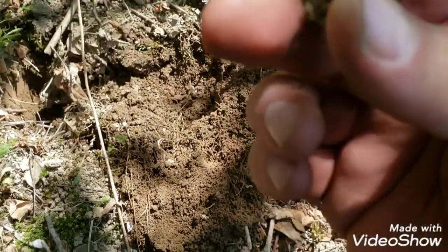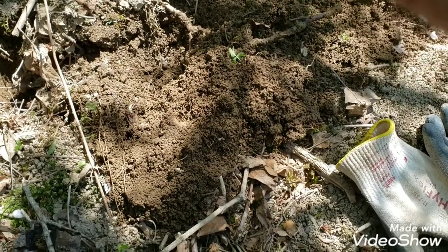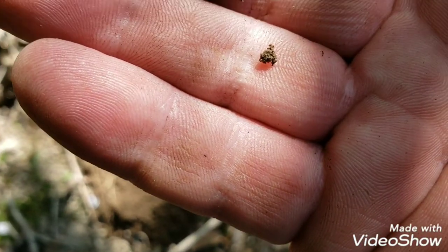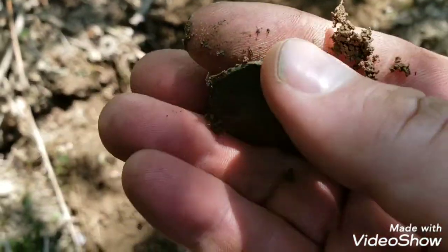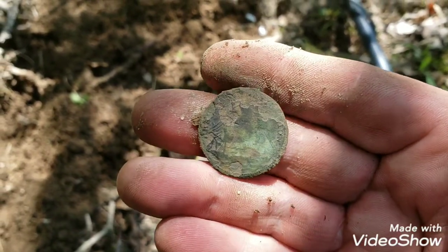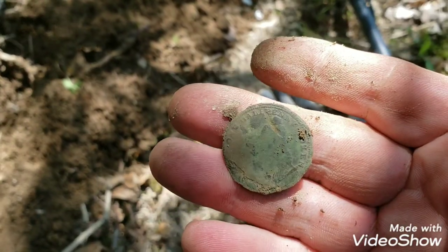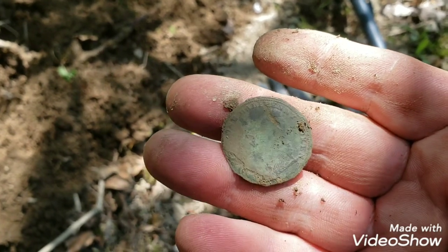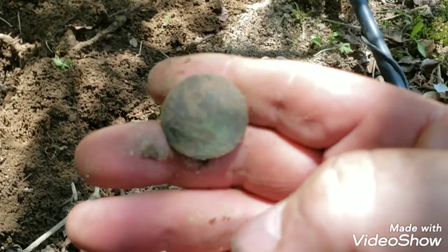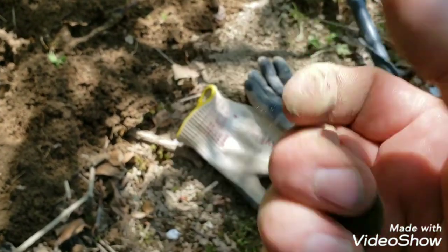That's a coin. Interesting — sorry about that, I didn't even have you in the frame. I was too busy staring at it because I don't recognize it. Let me clean it up. Okay, it's a one-half penny token. You can see it pretty clearly on that side. That would be a harp on that side. I think these are like 1810 to 1815, somewhere in that area. Anyway, it's a copper.